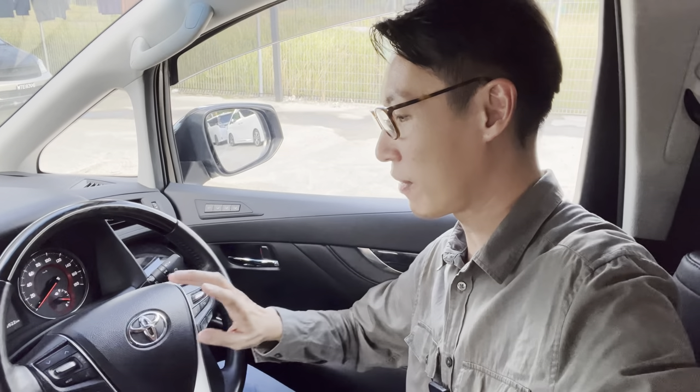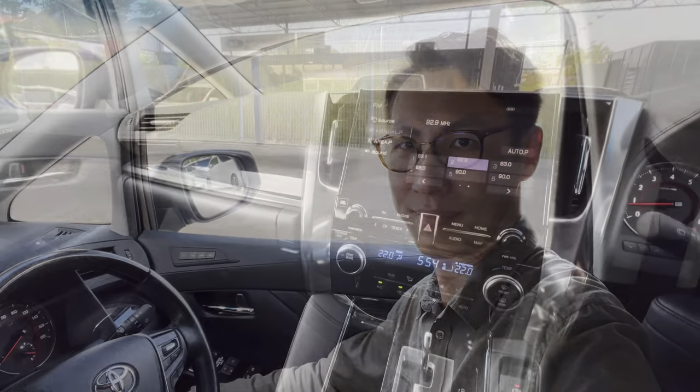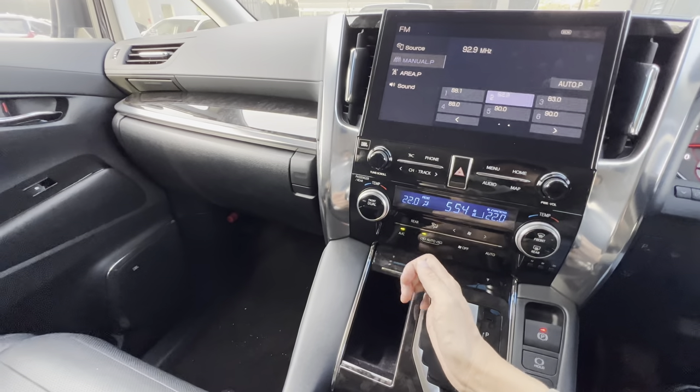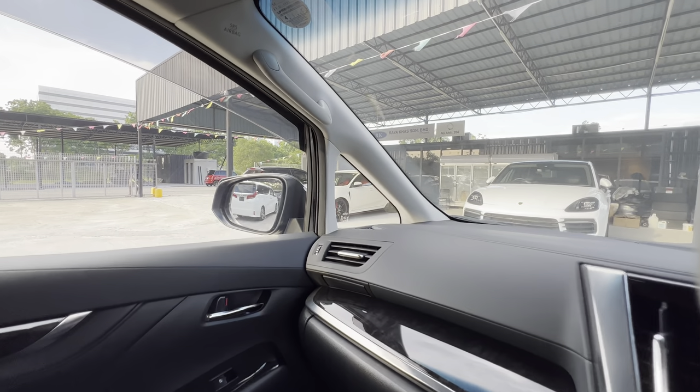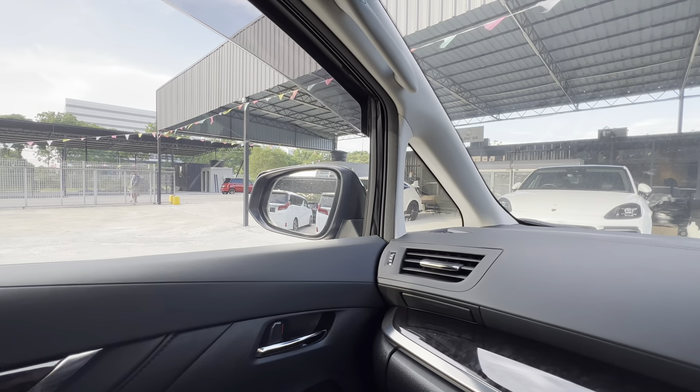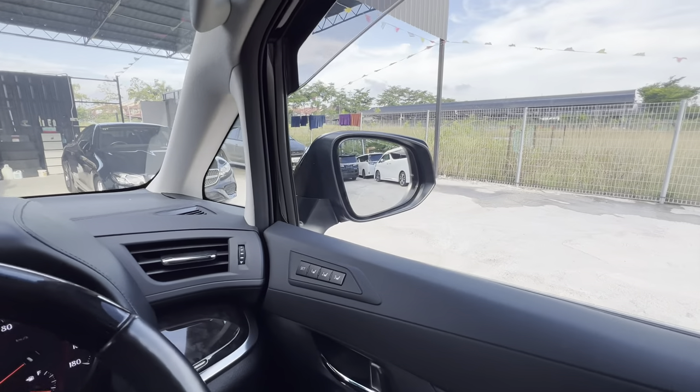Today we are going to talk about Toyota Alphard or Vellfire Self-Tilt Side Mirror. It means that if you engage reverse gear, the mirror will go down for both sides.